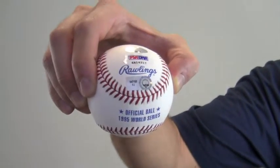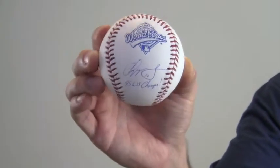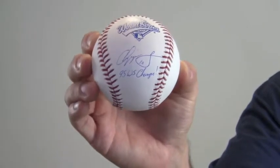This is a Rawlings official Major League Baseball, features the World Series logo and inscription, and of course here Jones' signature in the sweet spot.